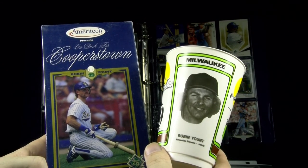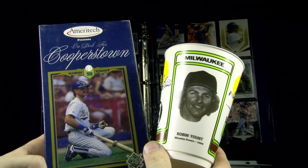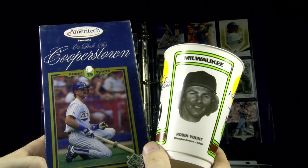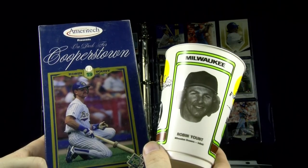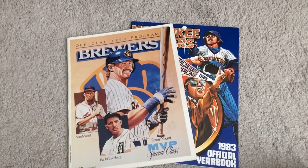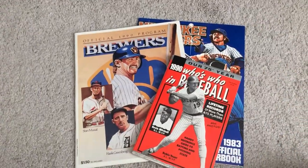So that's the end of the oddball stuff in my collection. Any questions you might have about things you've seen here, or others you'd like further detail about, please feel free to ask or comment below. Get out your reading glasses — here's what's coming up in the next installment of my Robin Yount PC.